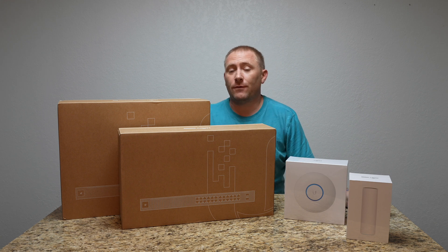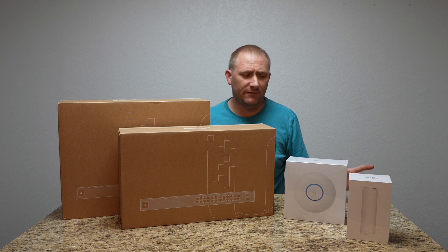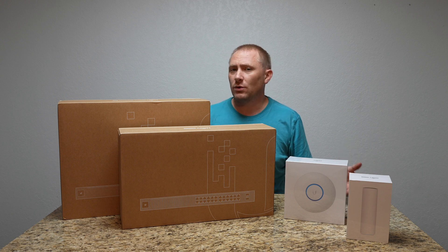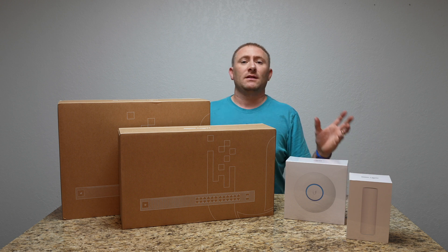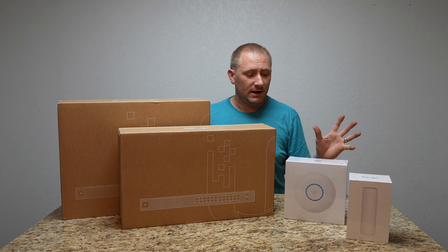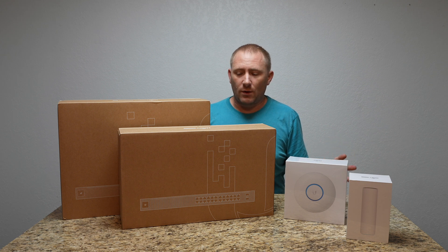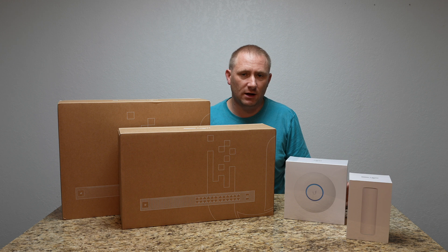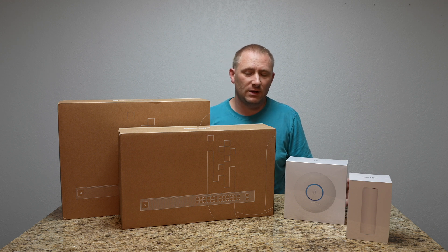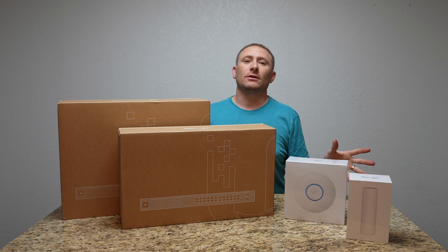Today we're creating a video for more of the business class people out there. This is definitely going to be oriented more towards small businesses than the traditional home environment. This is something I have been working with Ubiquiti on for a while, throwing ideas back and forth. I've worked with them in the past on a couple of their router systems for the home, and I really wanted to do something a little bit more out there.